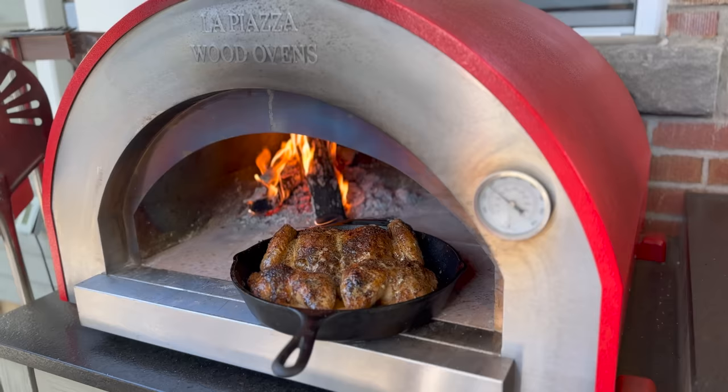I'm James from Socketed BBQ and today we're covering fire management in a wood-fired pizza oven. I'm sharing my three most common fire management techniques that you're going to want to use if you have a wood-fired oven, like my La Piazza Piccolo wood-fired oven. Let's get into it.